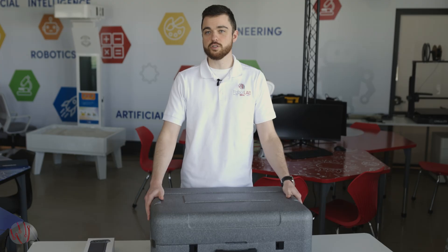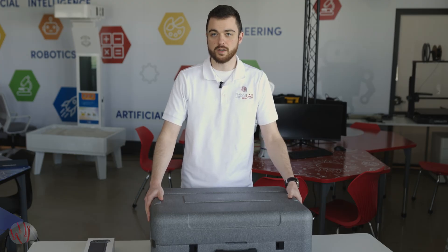Hello everybody, welcome. My name is Mitchell. I'm the solutions engineer here at RoboLab and today we are unboxing the Unitree Go 2 Quadruped Robot Dog.